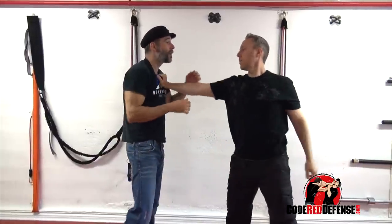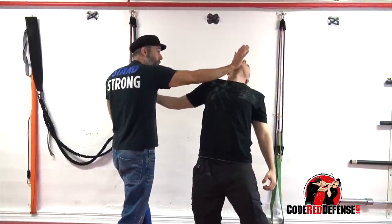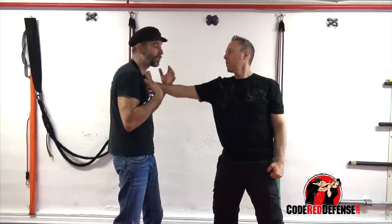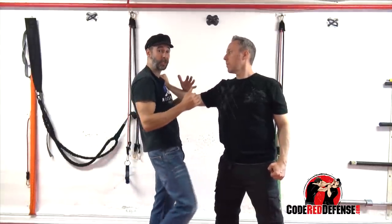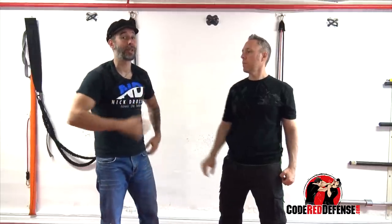If he goes with one hand, I'll trap and strike the throat or come up with a palm strike. Once he grabs, think of creating a stick with one of the hands, creating a trap and either going high or going low. Once you decide to strike, once you launch that first strike, just keep hammering away with the strikes as quickly as possible.